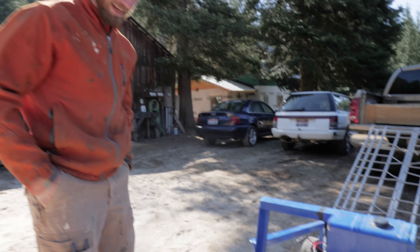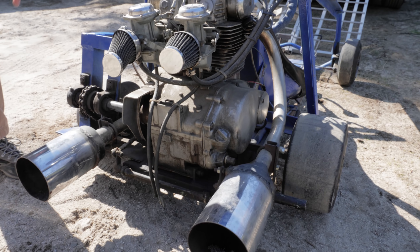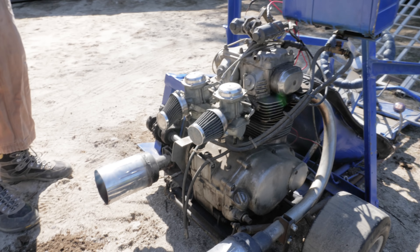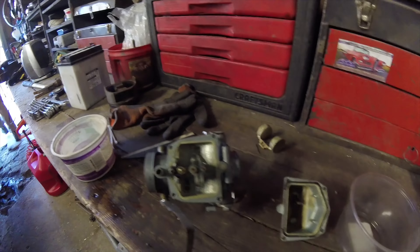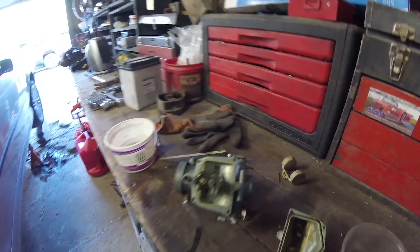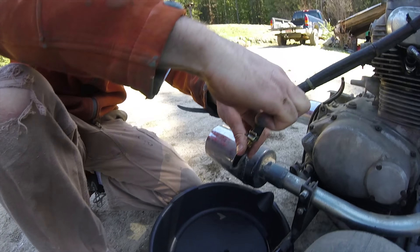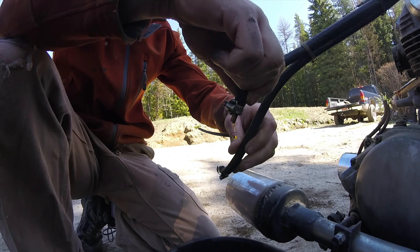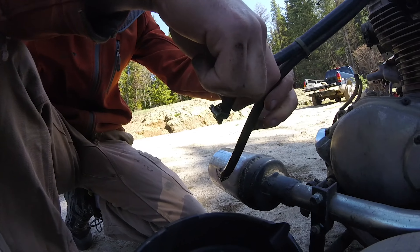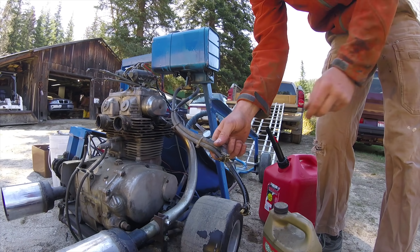I don't know what bike it came from, but it has these monstrous cans off of a diesel truck — I can't wait to see what it sounds like. First step, we're gonna clean these carbs because they're dirty. We don't have any carb cleaner, so Ethan suggested some gasoline. It's hardly even — it looks green. It's nasty. Here, I'm gonna blow into the tank. It's straight-up green.